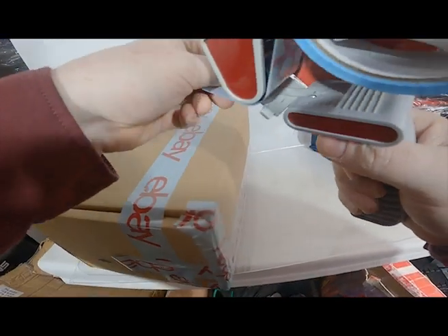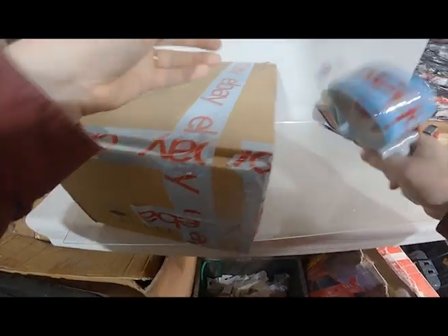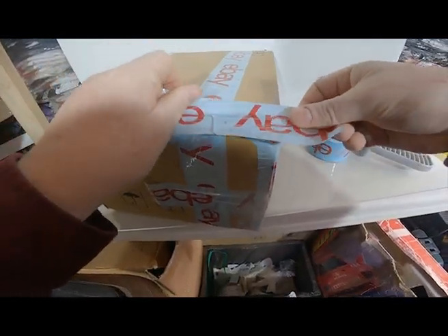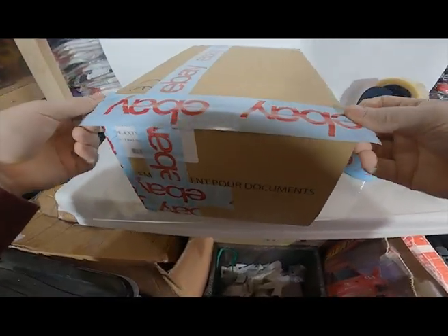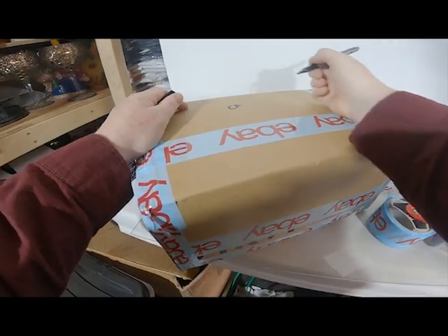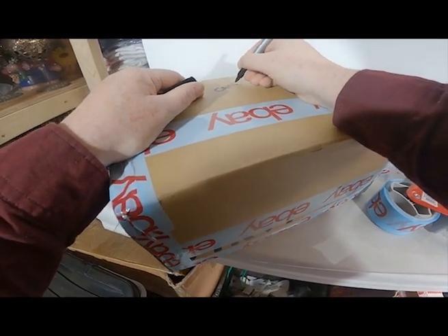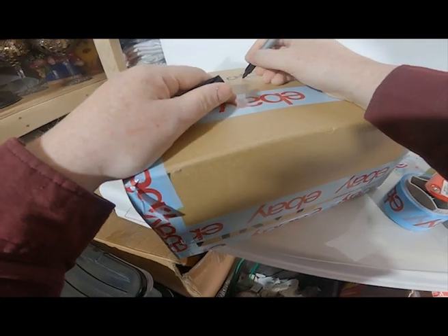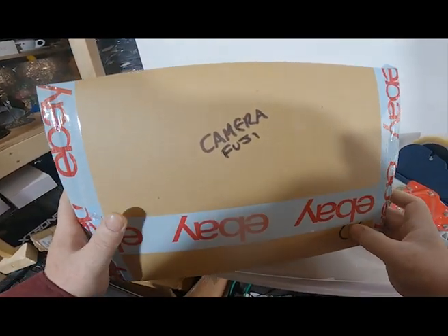We get our foam from a skip from an electronics company, so if you have any electronic companies near you, don't be scared to have a look in the skip, because it's usually full of bubble wrap, foil bags, foam, and really good packaging supplies. Finish this up by putting a little bit of tape on the sides — that's good to go now. When you're doing your items, don't forget to write on what they are, because many times in the past we've had to open the packaging again to find out what's actually in it. So the camera should be written on this one.